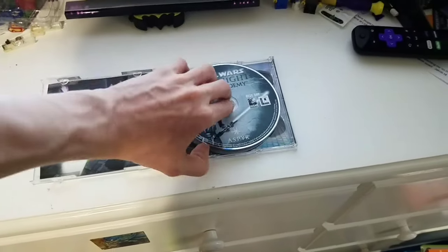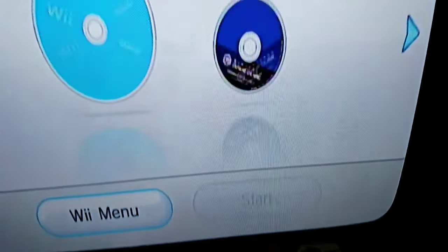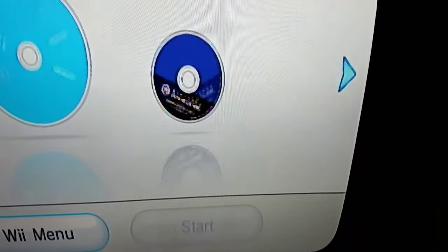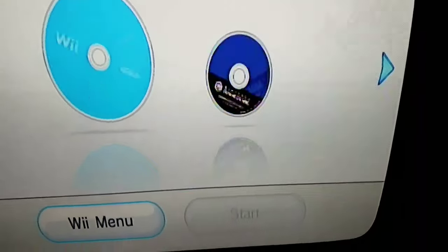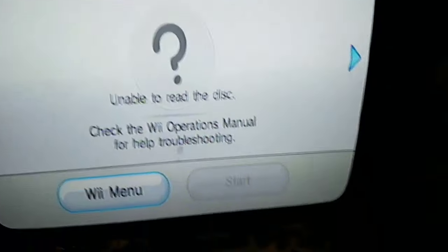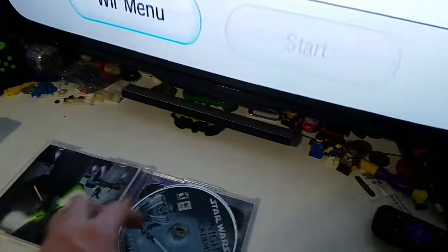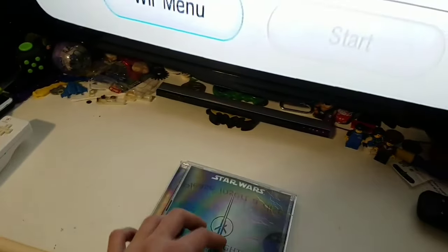Next up I have a PC game — the final disc in this video. It's Star Wars Jedi Academy. Unable to read the disc. Disappointment. Maybe I'll play it a bit later.